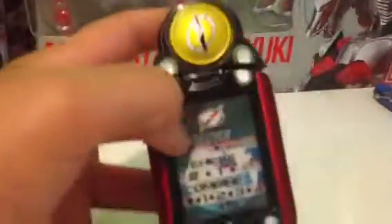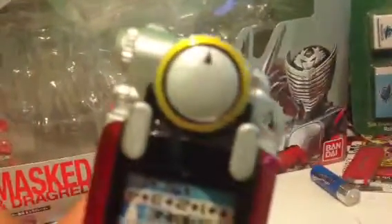It says "change," "vehicle," and "combine" with the codes on it. We'll turn it on and hear the sounds — the speaker is back here. There is an LED here, so there's a little red flash with the sounds.